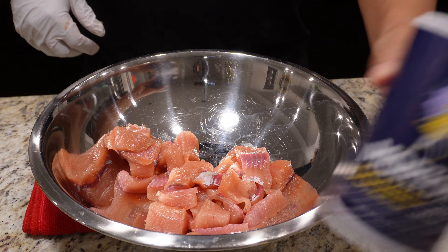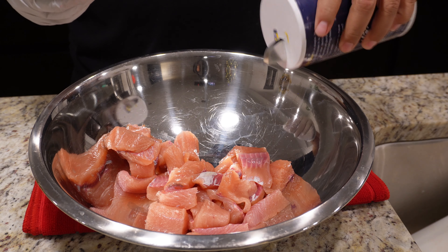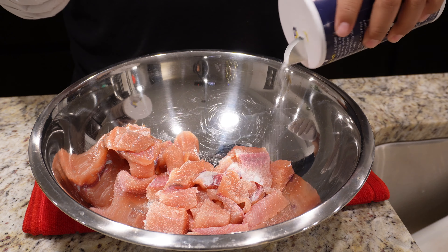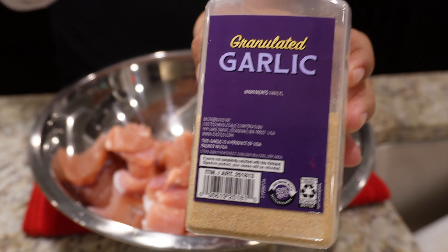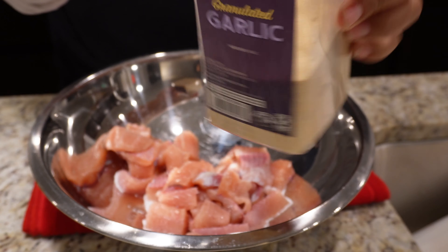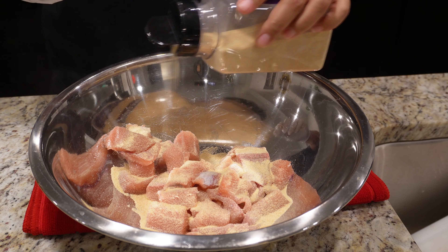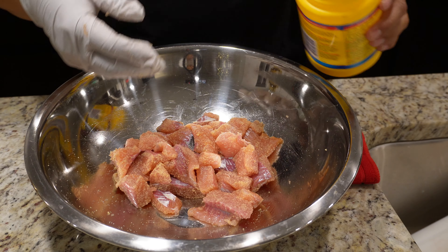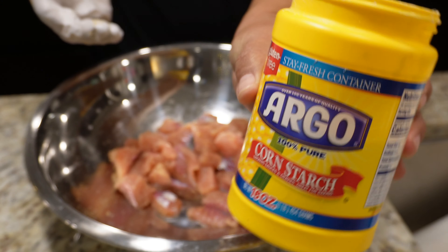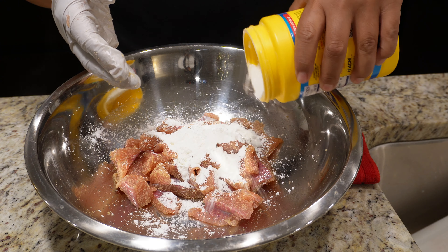Now let's season our fish, starting with salt. Most of you guys are telling me to use the Himalayan pink salt — use any salt you want, folks. I'm just gonna use simple Morton's table salt here. Give it a nice salting. And then our next ingredient, as usual, is gonna be garlic powder — just good old Costco garlic powder. You don't have to use anything fancy. Mix it well. Our next ingredient is gonna be simple cornstarch. Just put in a few tablespoons or so, and mix well.